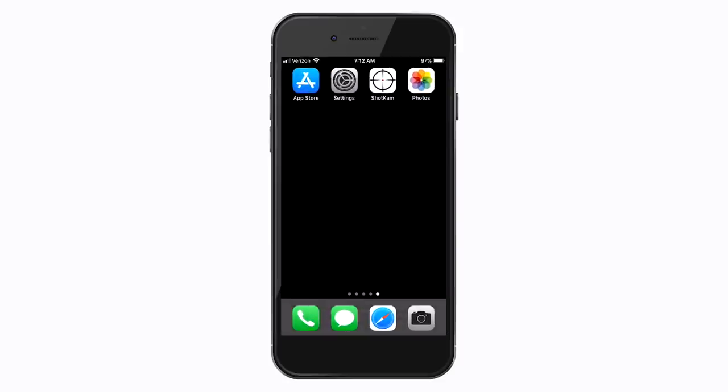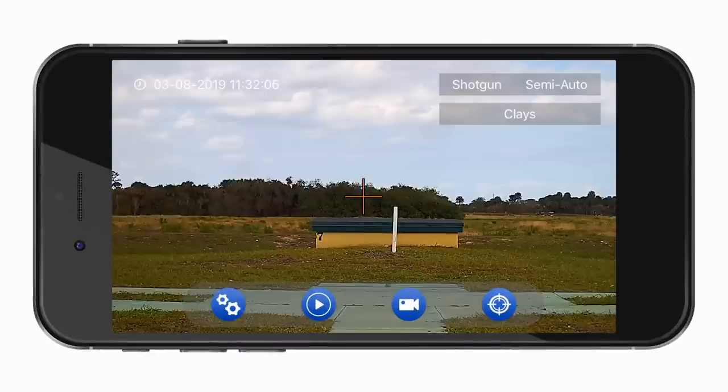Now close the Settings and tap on the Shot Cam app. You will now see a live view from the camera. The four icons at the bottom are for adjusting your settings, playing your videos, recording a test video, and aligning the reticle.